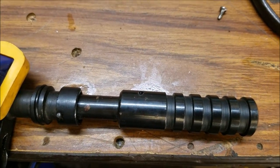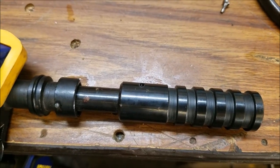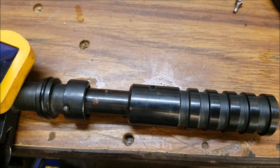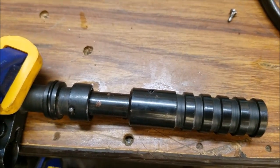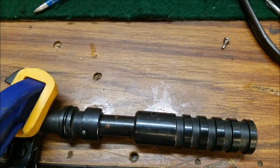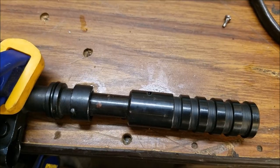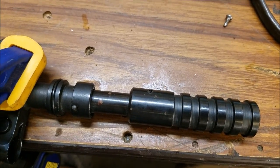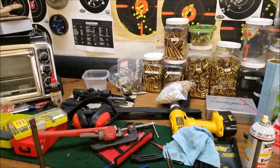This pin is really, really hard to get out. I would suggest heating up this area a little bit — not a whole lot because you really don't want to mess it up. You just want to try to loosen it up a little bit, and then you're going to want to use a starter punch like this to get it moving. It is very, very difficult. The pin is hardened tool steel, so you cannot drill through it.